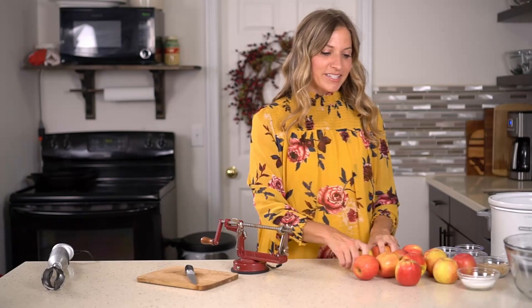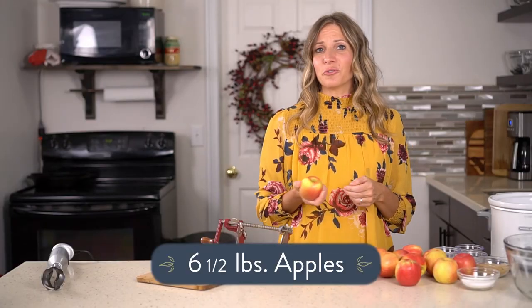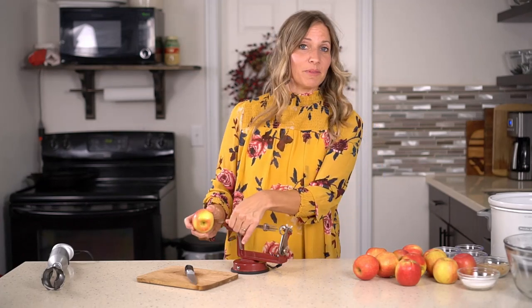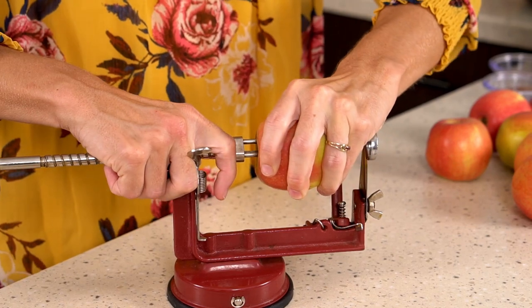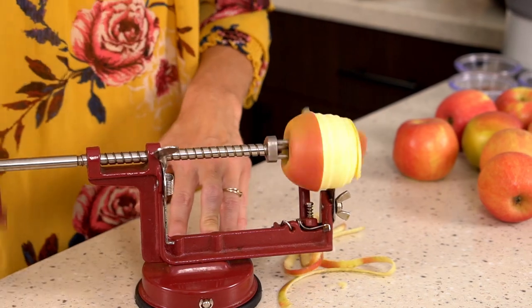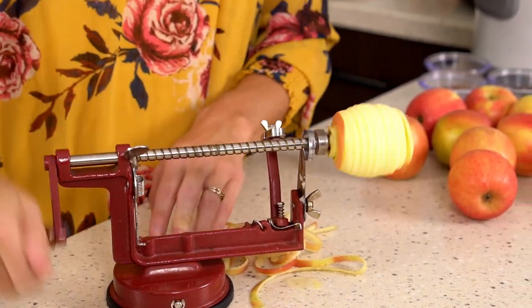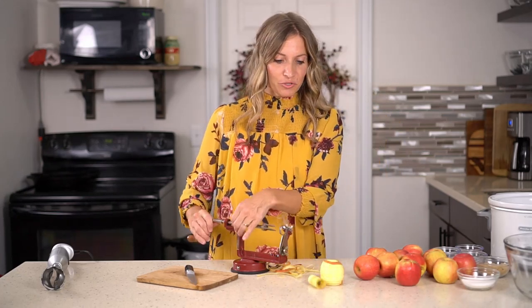The first thing you're gonna do is take about six and a half pounds of apples. I like to use just about any type of apple that you buy at the store — it's gonna be good for this. You can use wine sap, Macintosh, or Pink Lady apples. It really just depends on if you like a sweet apple or a little bit of tartness. Know that Granny Smith are very tart apples if you choose those.